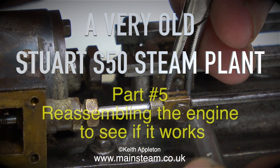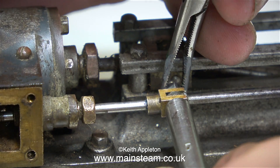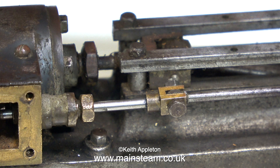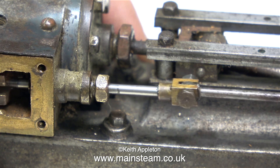A very old Stuart S50 steam plant, part 5 — reassembling the engine to see if it works. In the last episode I made a new valve rod and assembled and fitted it. When I rotate the crankshaft, which moves the eccentric, which moves the valve rod, you can see why I need to make a new gland nut.